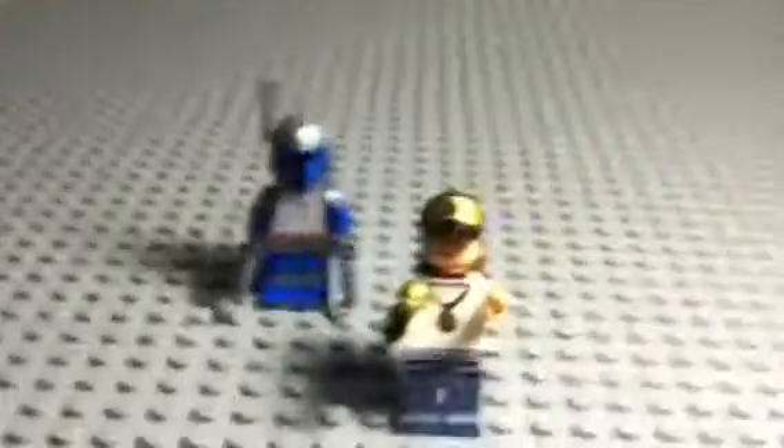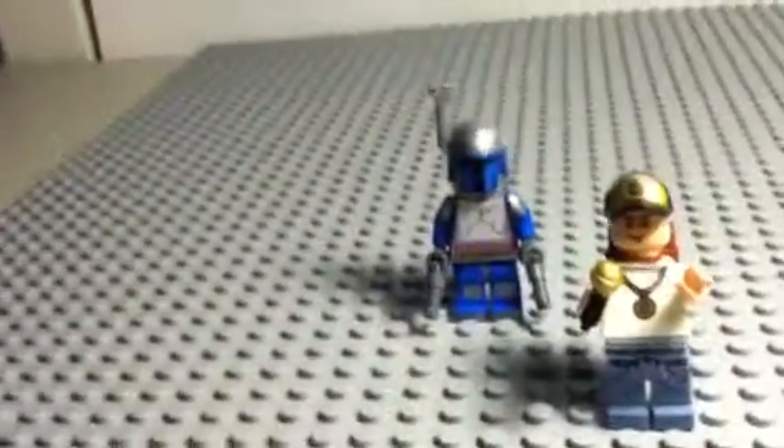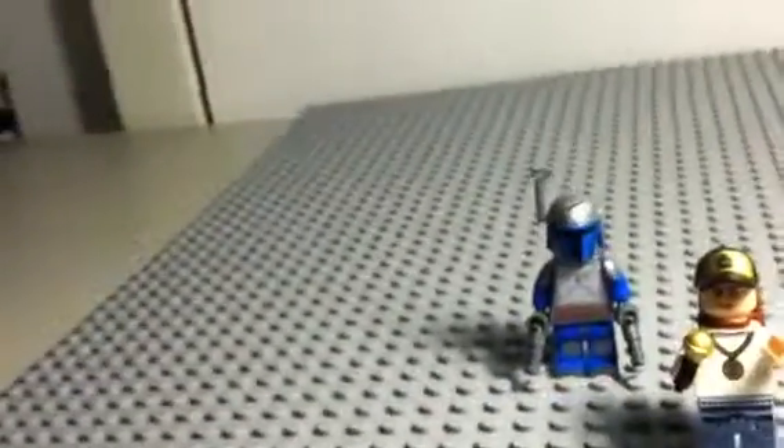You'll notice my camera's a bit closer. It's because I'm using my iPhone because my regular camera doesn't really work at the moment. I'll get it fixed probably tomorrow. Good thing this is the last video of the day.